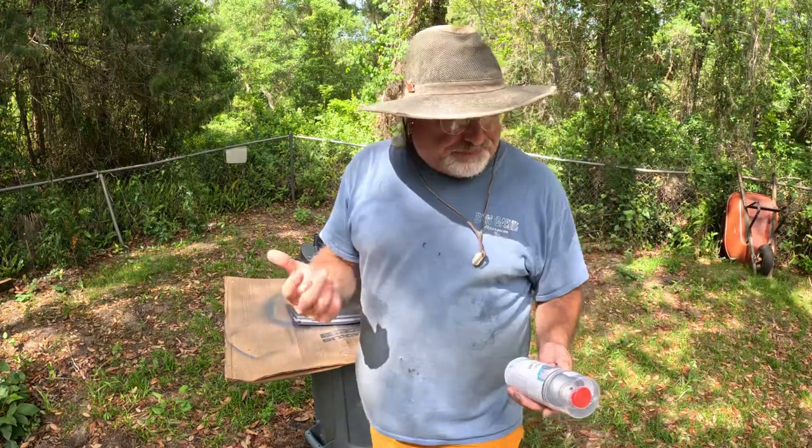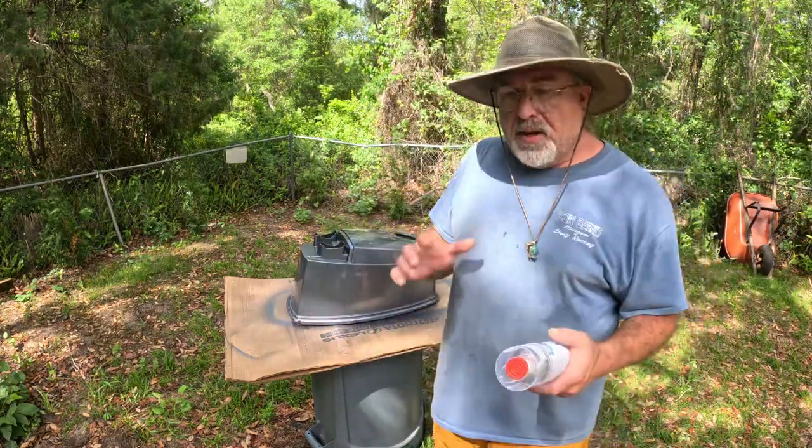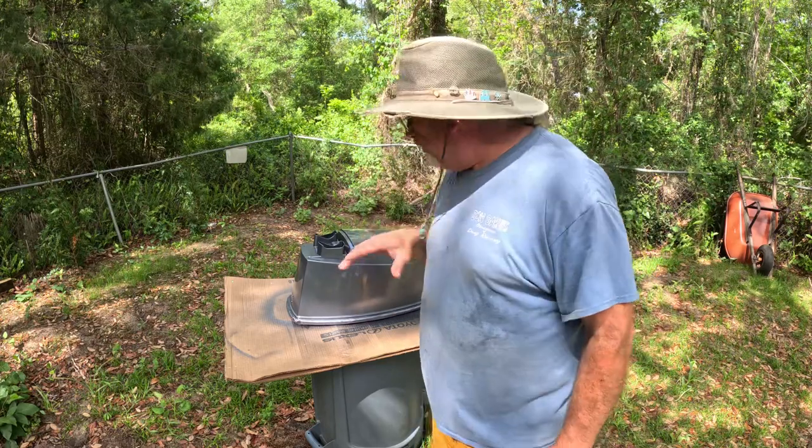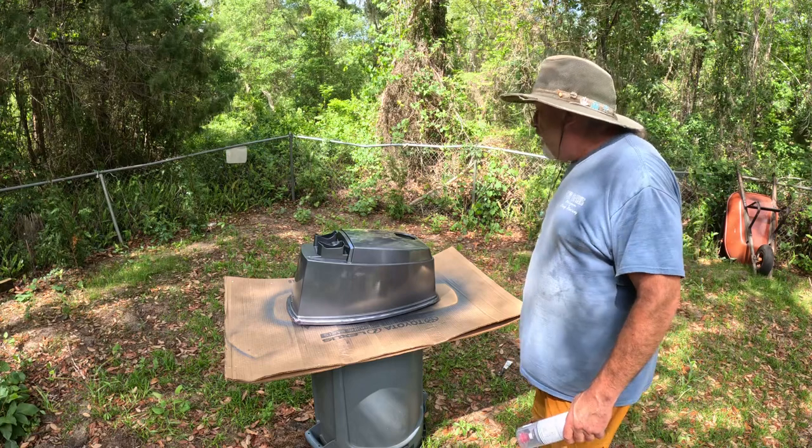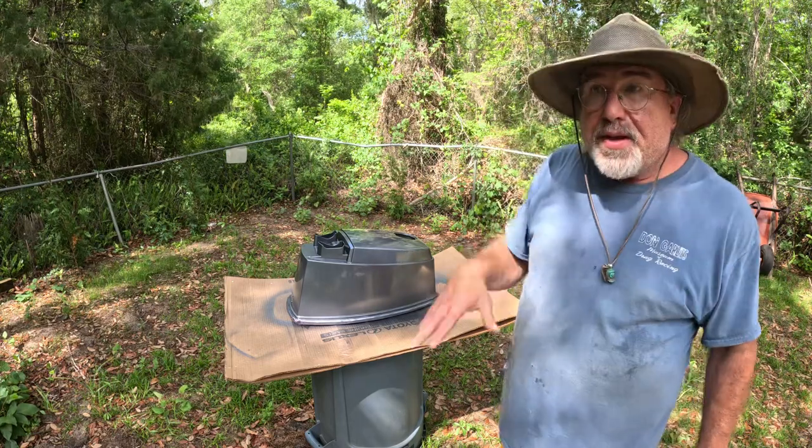Hey guys, this is Rue again from Camp Hemming Rue. I appreciate y'all joining in. It turned out real well. It's been about 20 to 30 minutes.